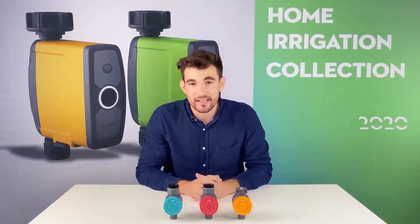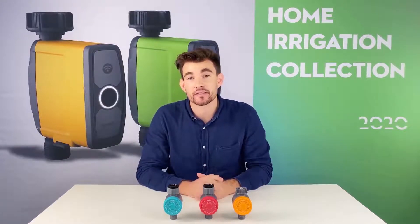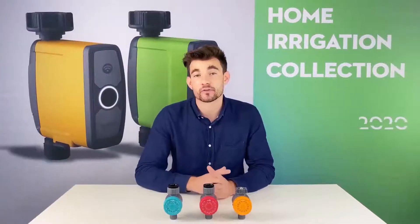All three set up the exact same way. The 102 is good for potted plants, small shrubs and flowers, and balcony use. Now let's move to the red one.